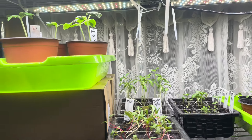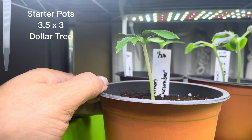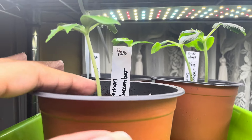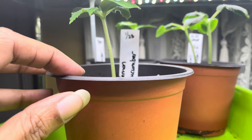Okay guys, so this is a seedling update. As you can see, the cucumbers were up-potted — these were planted on January 28th. I took them out of the seed starting trays, up-potted them, and this is how they're looking.